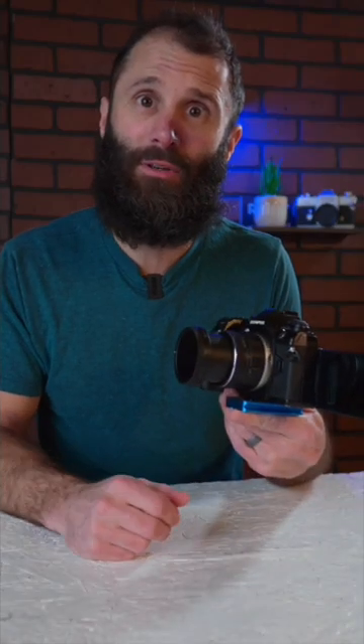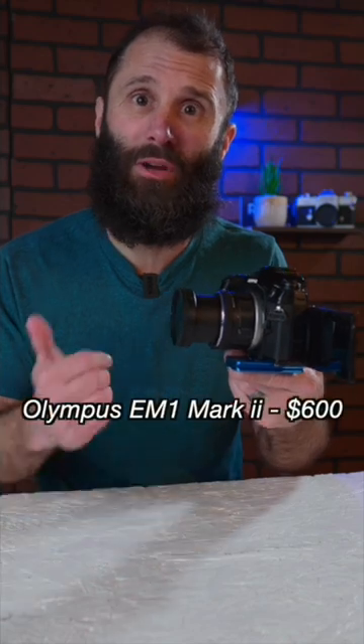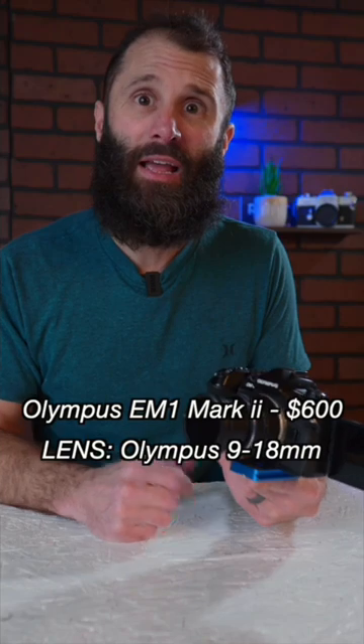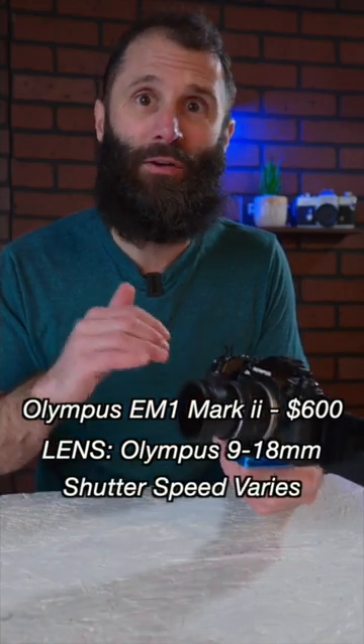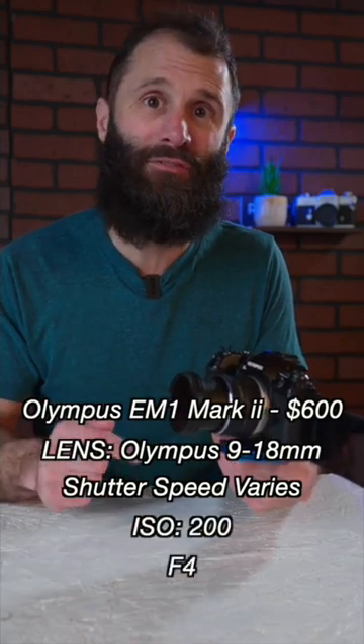My camera and settings for interior real estate photography — pretty simple. I'm on the Olympus E-M1 Mark II; the price is awesome. I'm on the Olympus 9-18mm lens. My shutter speed is going to be the only variable depending on if I'm shooting the ambient layer or the flash layer. My ISO is going to be at 200 and my f-stop is going to be at f4.